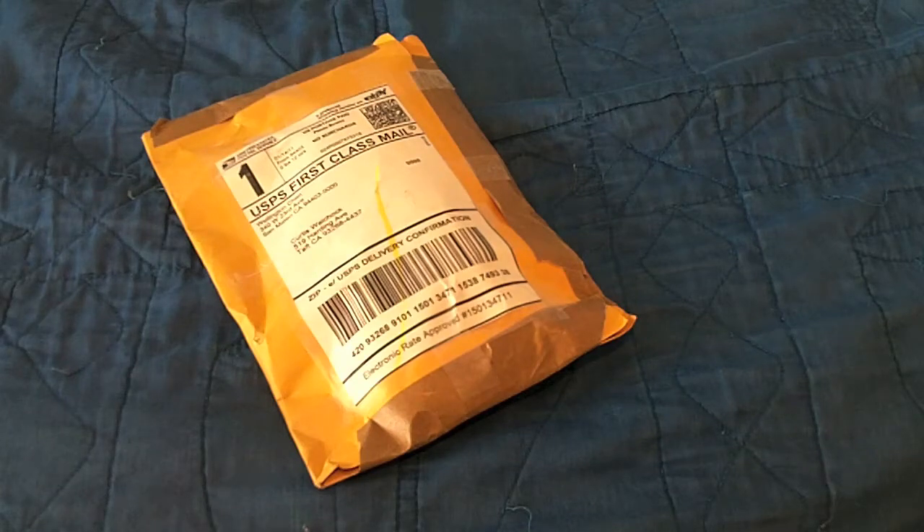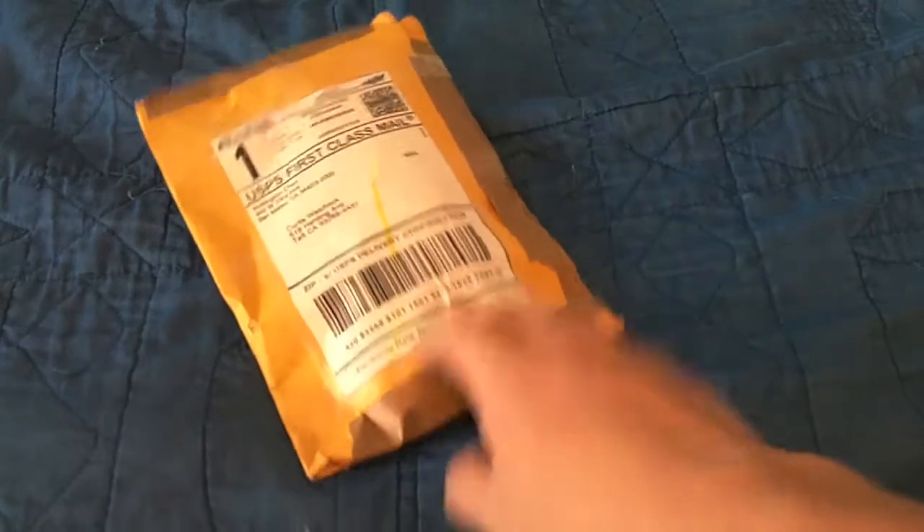Wahoo! It's finally here. Here is my package from 2XWCS. I'm insanely pumped for this. I've been checking my mail every day and it's finally here.